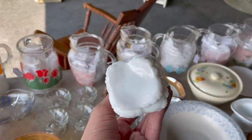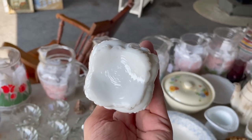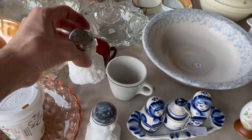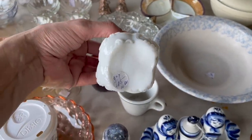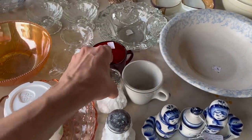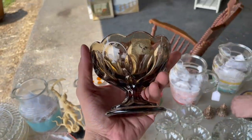Oh look at these salt and pepper shakers — that's Westmoreland. Wait, I think I see the W. How much are those? $15 for the set. Wait, is that Viking? No, that's not.